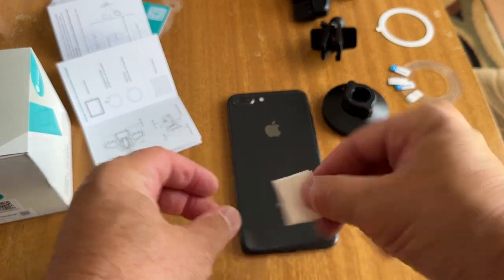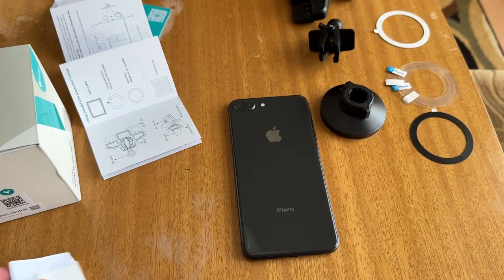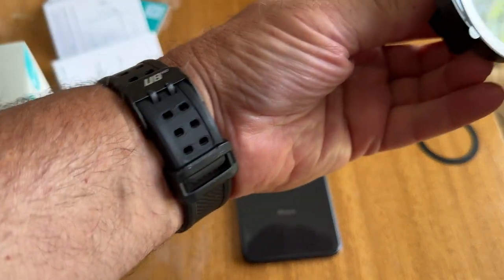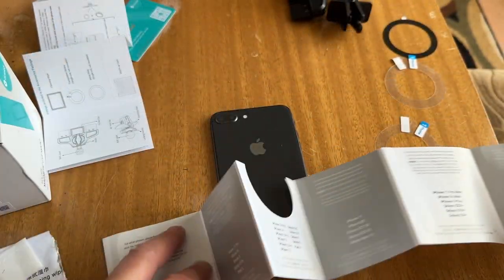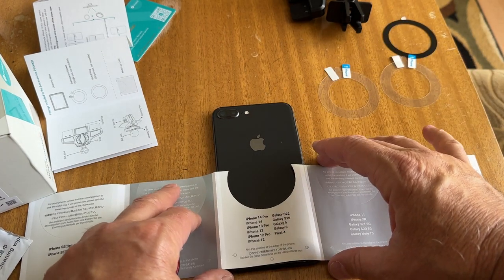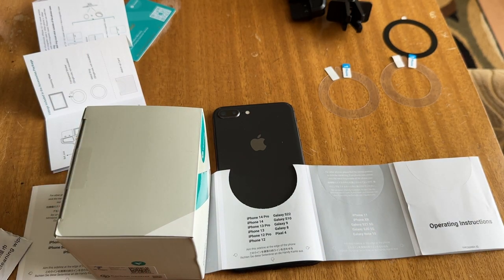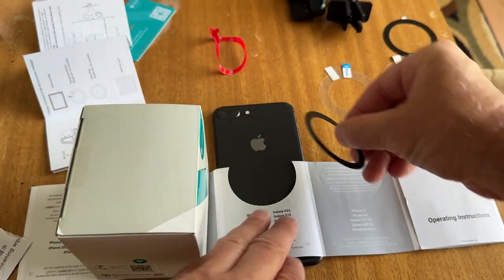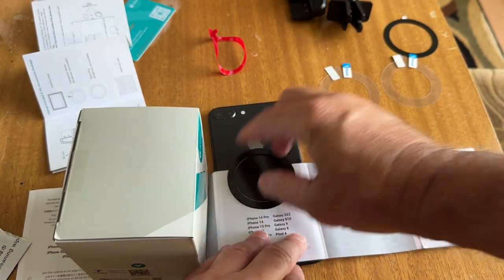I'm going to be using this phone right here, so let me clean it. This one does not have a MagSafe case, so I will need to put one of these metal ring magnets on here. I've got to use a template — it comes with a bunch of templates for different phones. I'm just going to line it up like this, and that's how you line up the sticker. Let's go ahead and take it and apply it. So we did that.